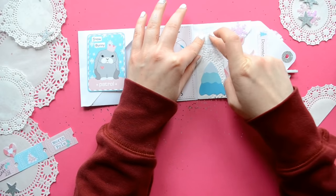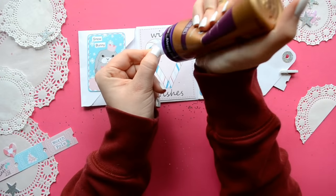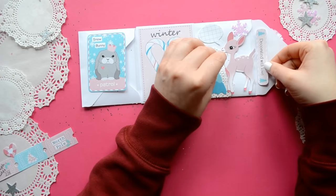And on the full flap, I'm using the phrase 'decorated with love,' because it was.